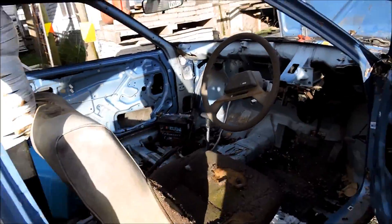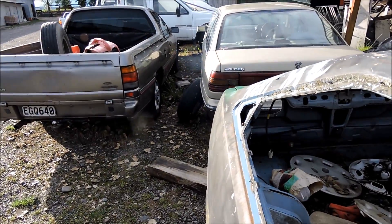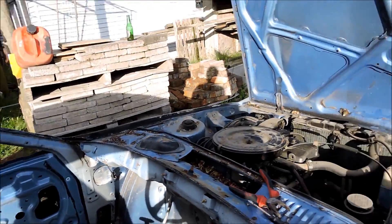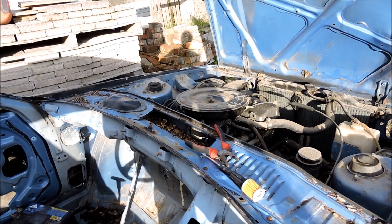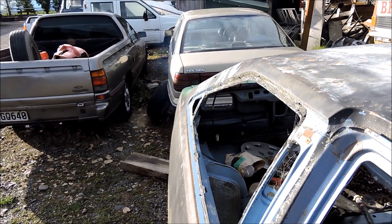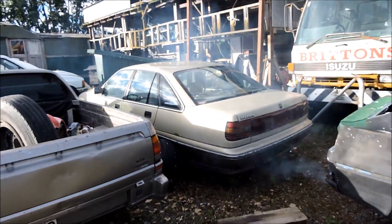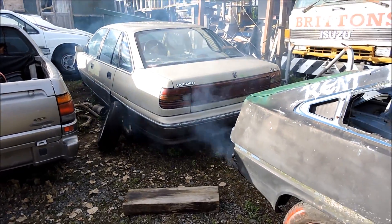Rev limiter! Bit of a slight miss. I thought there'd be more smoke, but as it warms up there's clearly some visible exhaust smoke. It's been sitting for years, so there's probably some oil in all sorts of places that's burning off.